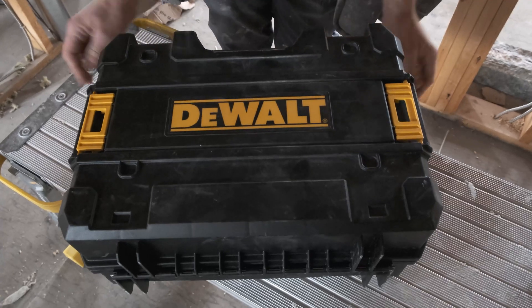So if you're in the market for a new laser, we highly recommend this new DeWalt unit. Hope you appreciate this brief overview and thanks for watching.